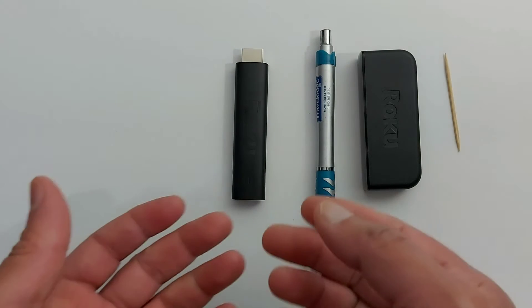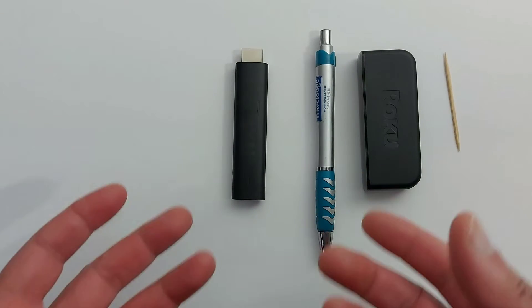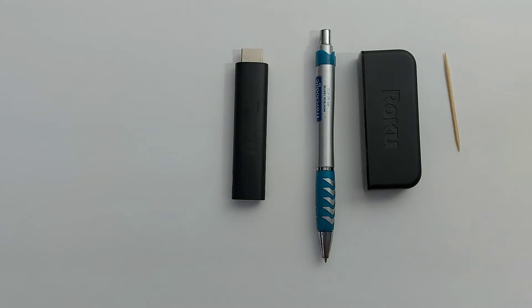Hello everyone, today I'm going to show you quickly how to reset a Roku television or a Roku streaming device if you don't have access to your Roku device to do a reset.